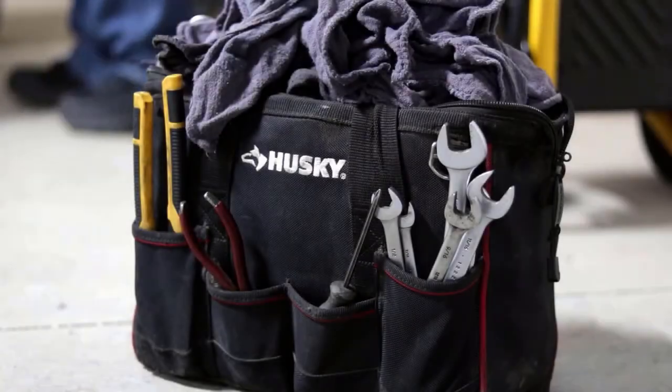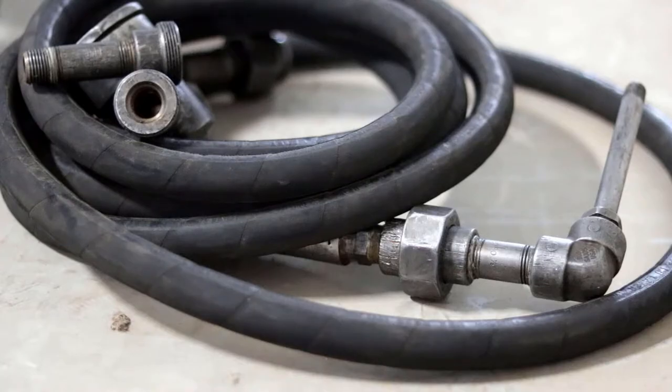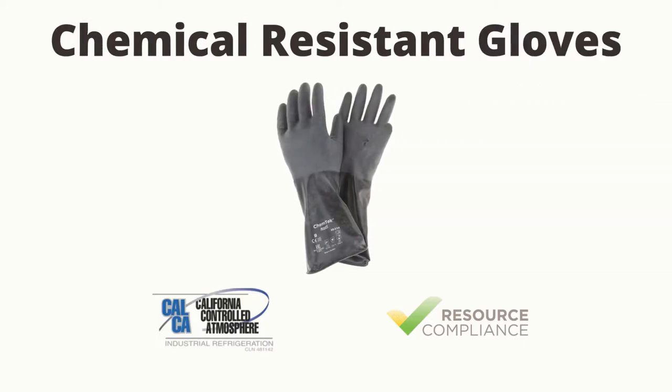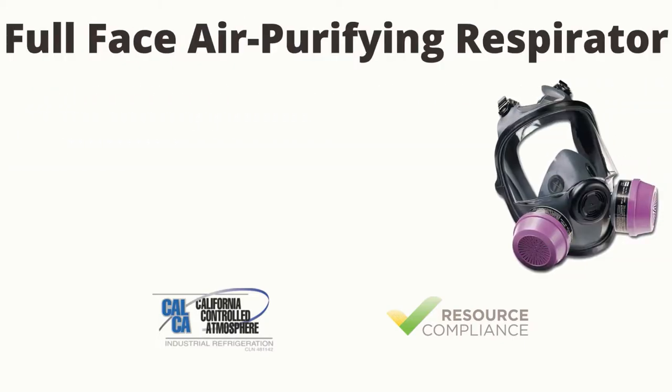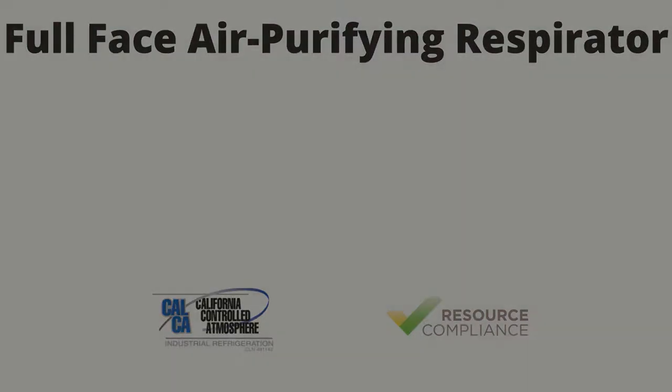Additional PPE will be necessary when performing oil draining activities. The additional PPE includes a chemical resistant apron, chemical resistant gloves, full face air purifying respirator, or a face shield with an APR.